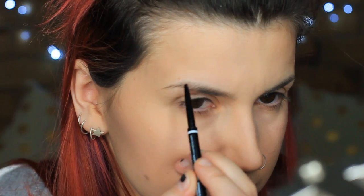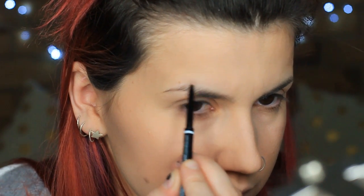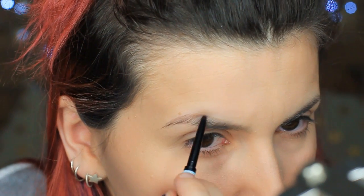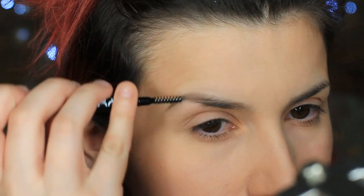I'm just going to brush my eyebrows down and then fill them in using quick short little brush strokes to make like fake hairs. So then I winged out the end and just filled in the arch. I think this colour might be a little bit too warm for me, so I'm going to grab a darker shade next time. But when you use the brush spoolie, you can't really tell — I think it still works.